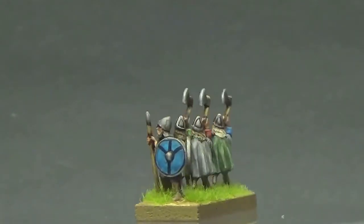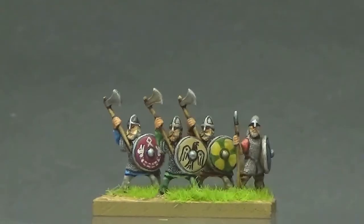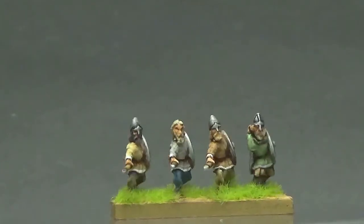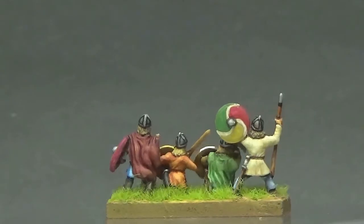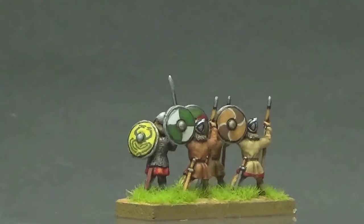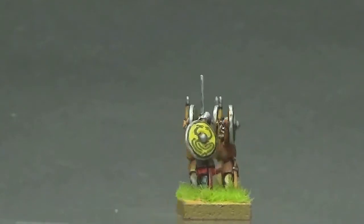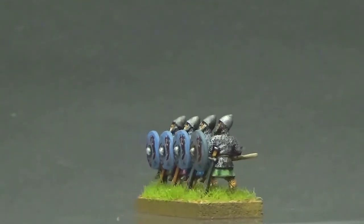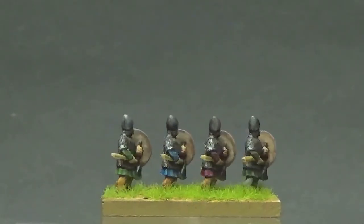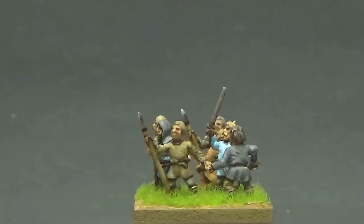I like the variation in shield designs and the brave use of color. Having painted eight bases of shields myself, I can imagine the slight grind on these. The variety of armor for these blades is a plus, ranging from the very lightly armored to the chainmail, helmet, and shield type. There are so many different poses in this army that each base feels unique. Most of the shields are hand painted, with the exception of one element of huskarls whose shield designs were made from self-printed decals modified from a design found on the web.